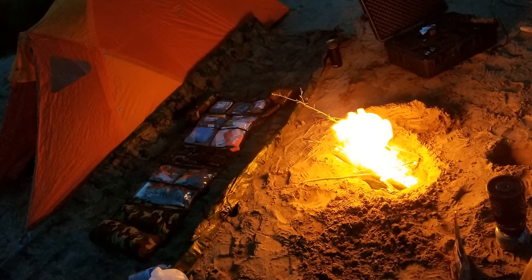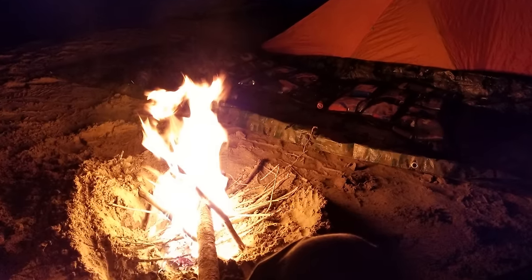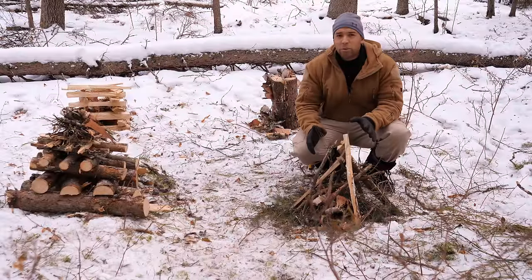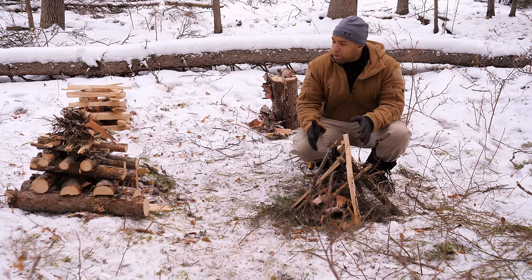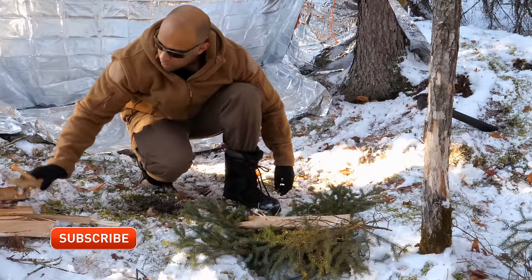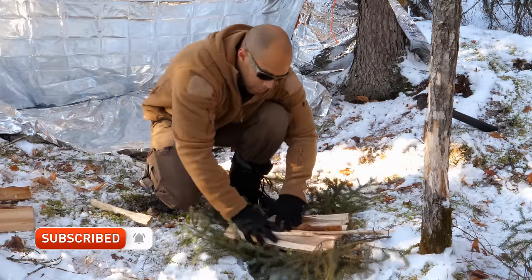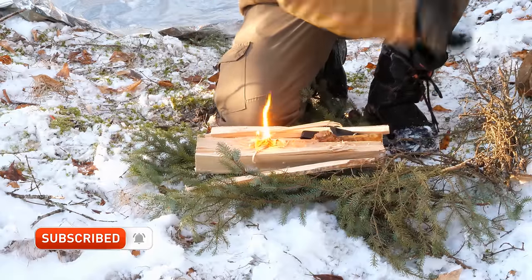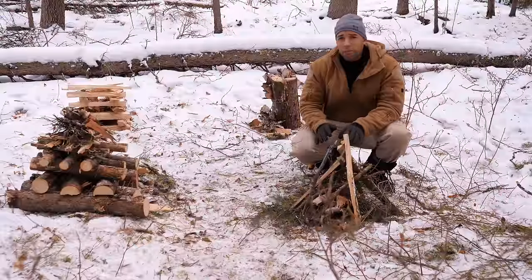The concept is simple: you dig a hole, on one end is your fire, and the fire is fed by oxygen coming in from the hole — it's the same idea as a rocket stove. Now if you're in a winter environment like this and you're trying to make a fire, I would recommend putting some spruce boughs or pine boughs underneath as a platform. If you don't do that, the moisture from the ground is going to keep putting your fire out.